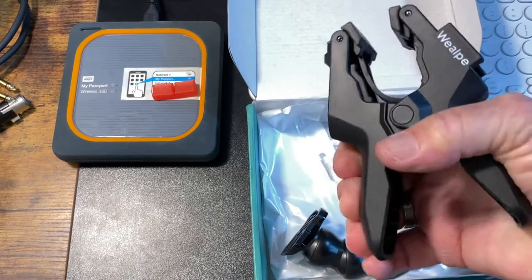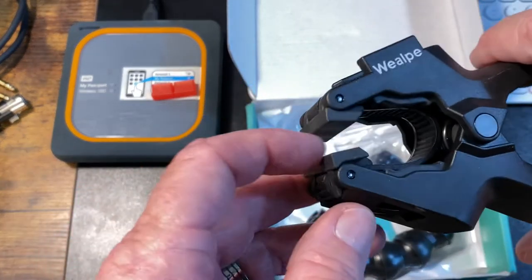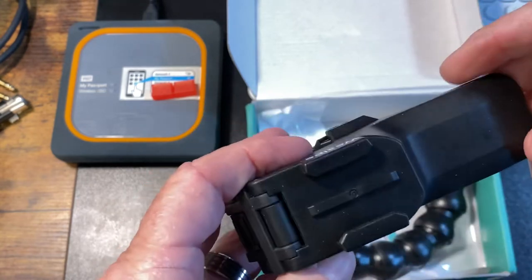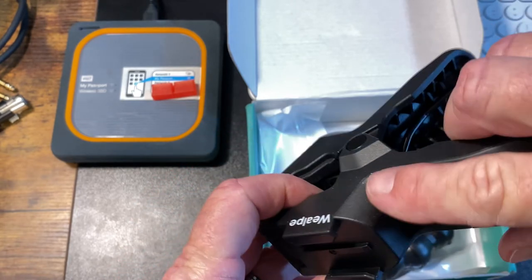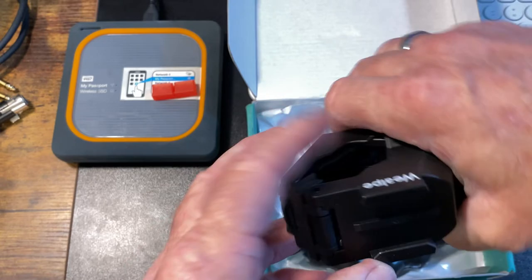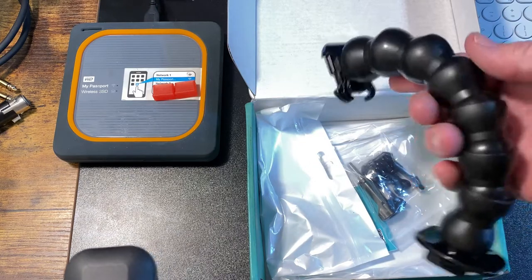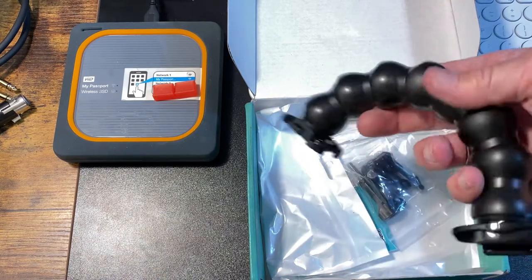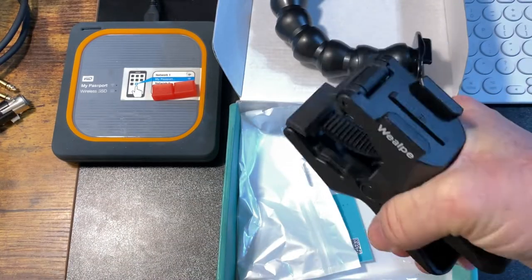I've seen a couple of these that had plastic jaws, but this one actually has rubberized jaws. The only difference I can see from the actual GoPro version is that the GoPro has a little rubberized piece on the jaws. This has a nice heavy-duty lock line. If you're not familiar with lock line, you can buy this stuff to add length, or pop pieces apart to take some length out — they do make a special pair of pliers for that. This has the GoPro mounted in there, and that is definitely a heavy-duty set of jaws.